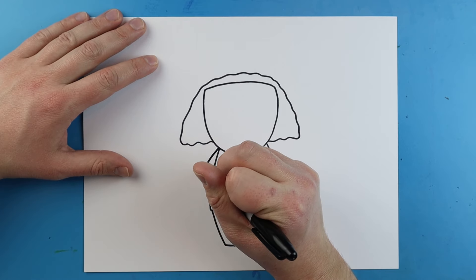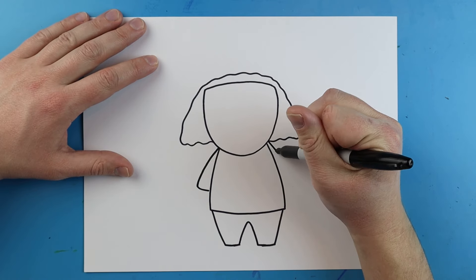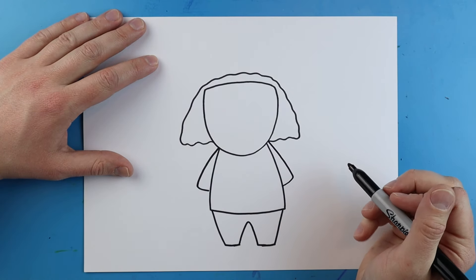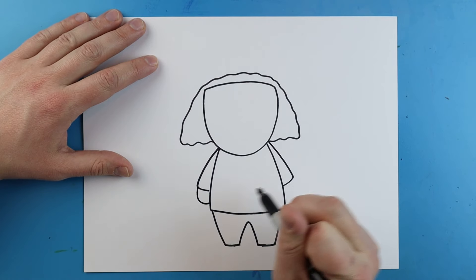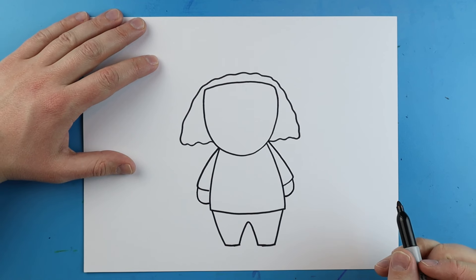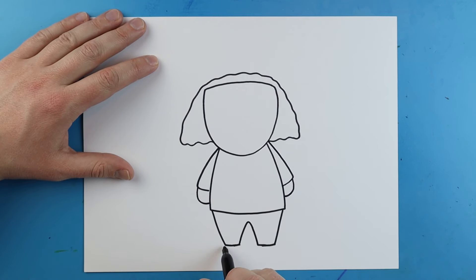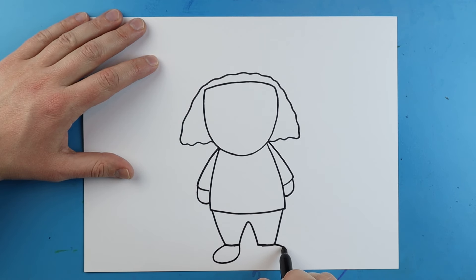Starting here for the arms, we're going to make a little line that goes out and then comes in — same thing over here, just go out and then come in. Next, we want to add a little curved line on the end of each of these for the hands. Right here I'm just going to make a little line that goes out and curves back for his foot, and I'll do the same thing over here for the other foot.